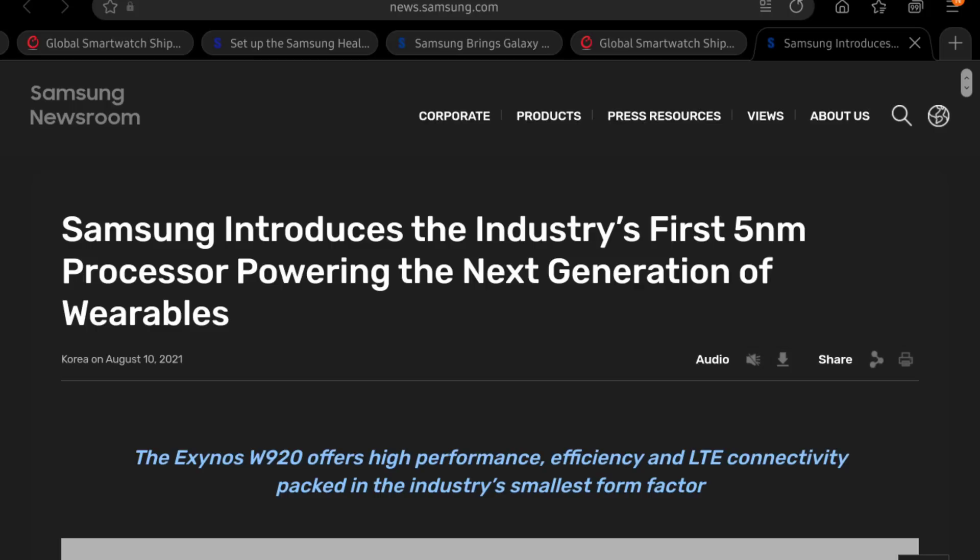However, Samsung is really taking a gamble with the Exynos W920, and we have to appreciate them for that. The Exynos W920 is supposedly the world's first — industry first — five nanometer processor in a smartwatch. When you compare this to the Qualcomm Snapdragon Wear 3100 at 28 nanometers, and the Snapdragon Wear 4200 Plus at 12 nanometers, the Exynos W920 will obviously be a lot better and a lot more efficient.